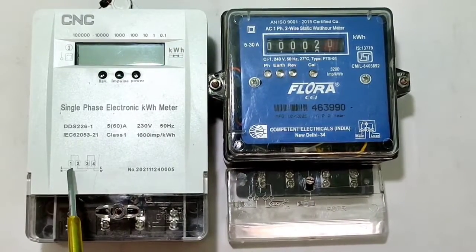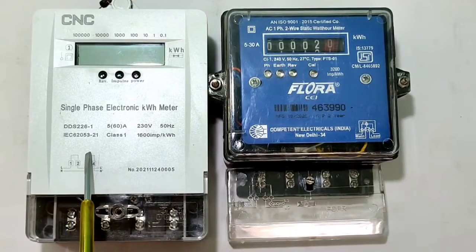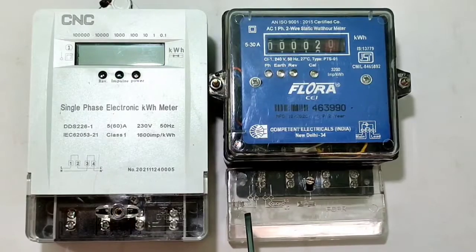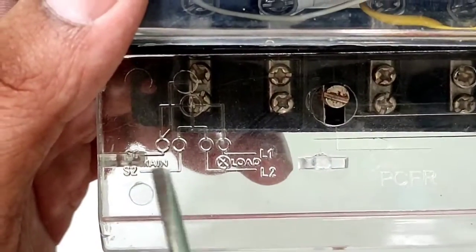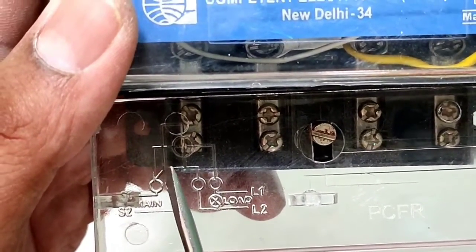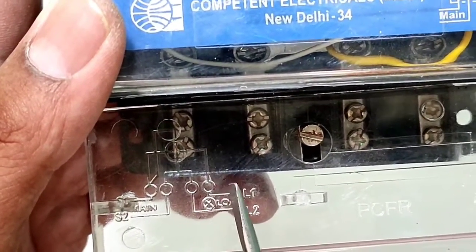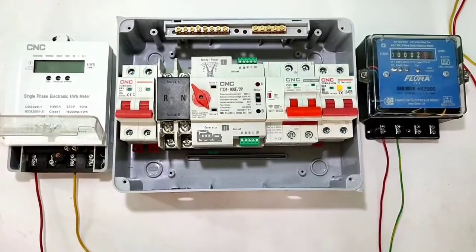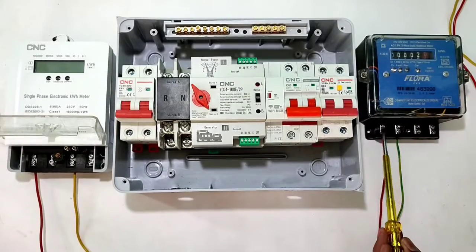For the first energy meter: line wire connects to terminal 1, output of line wire to terminal 2, neutral to terminal 3, and output of neutral to terminal 4. The second energy meter connection is different — in it, terminal 1 is phase wire, terminal 2 is neutral wire, terminal 3 is neutral output, and terminal 4 is phase output wire. Check terminals before connecting.